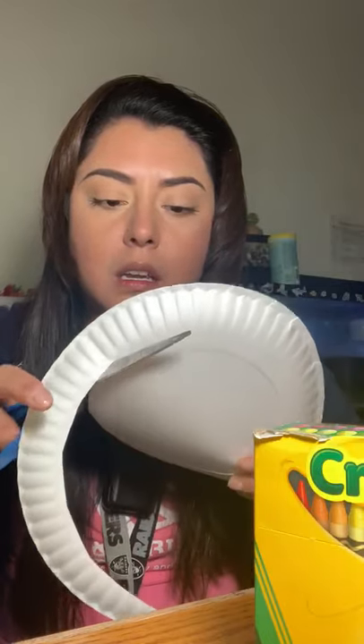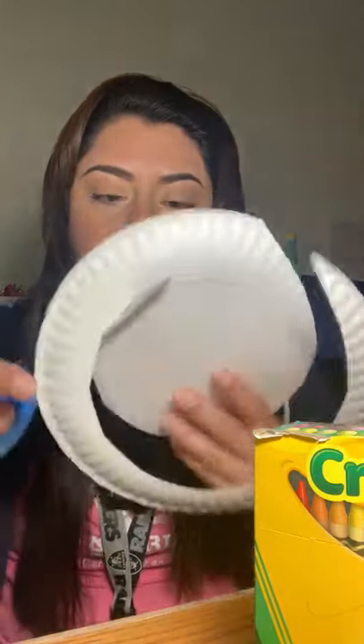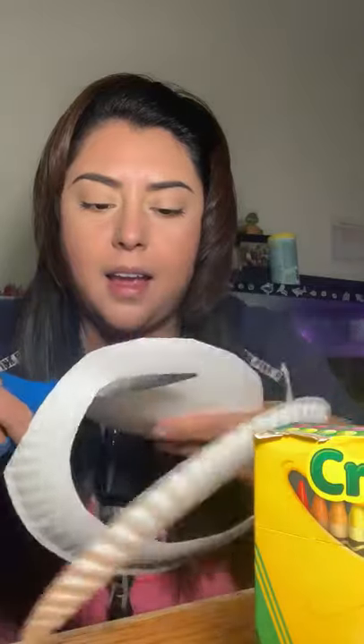The first thing you're gonna do is start cutting on the piece of paper plate. You're gonna start off at the corner and work your way around. Go around at least four times, all the way around. Take your time so that it doesn't get all bunched up and you have that circular shape of the body of the snake.